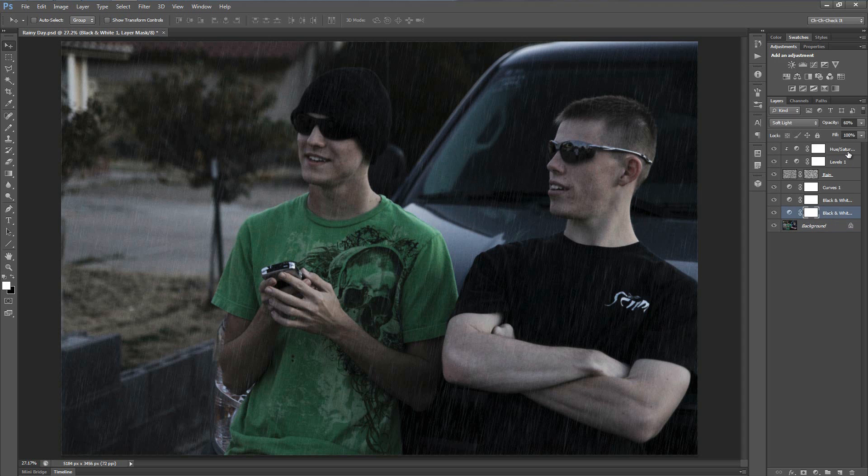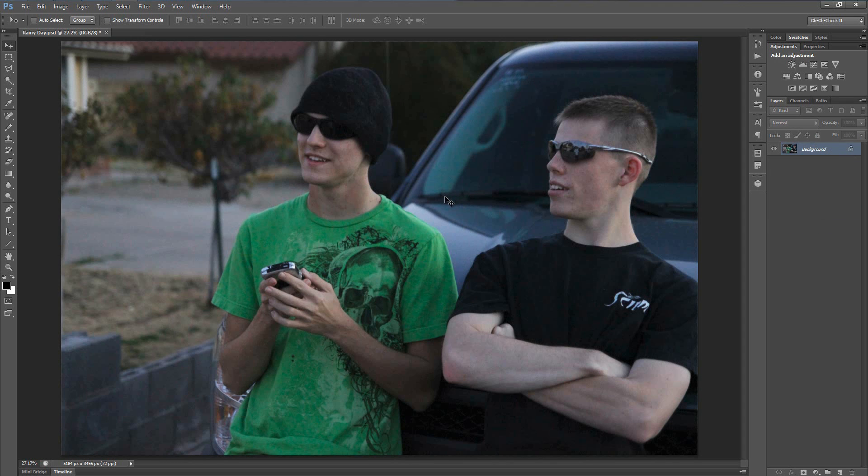So let's delete all of these adjustment layers and get right into the tutorial. Once you've got your picture loaded up — if you want to use this one I'll put the link in the description for you to download it — let's start off by adding a new layer and let's call this "rain." And before we get into any of the editing, make sure you have your foreground and background colors set to the default black and white by hitting the letter D.